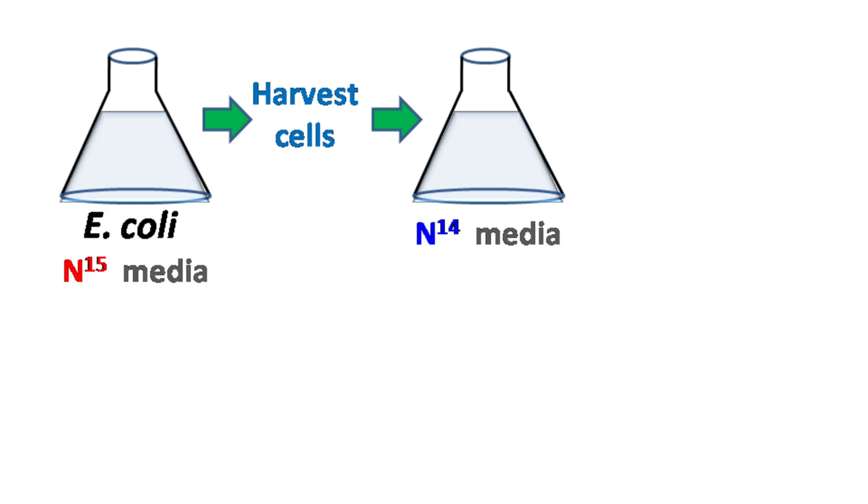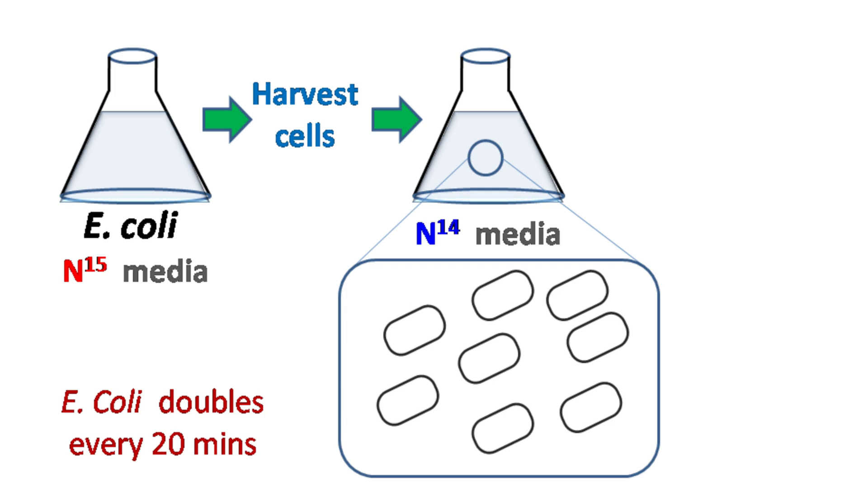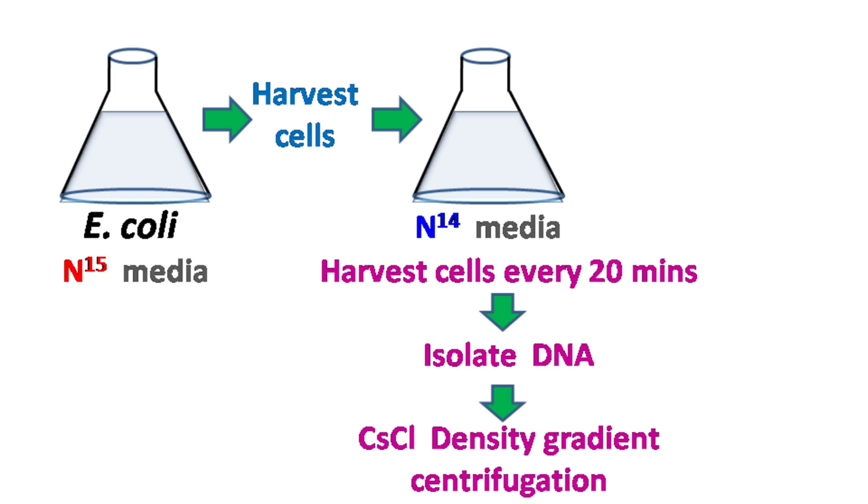The cells grown in N15 media were collected and transferred into fresh N14 media. So, as the cells divide, they incorporate N14, which is the normal isotope, into their DNA. The cells were harvested every 20 minutes and the DNA was isolated and subjected to density gradient centrifugation.